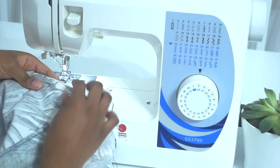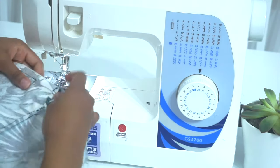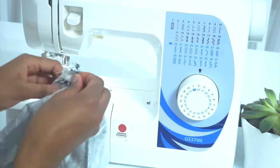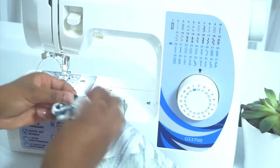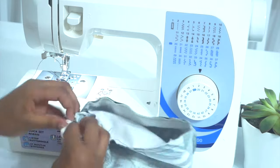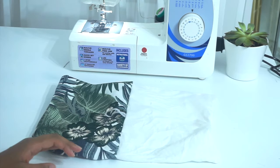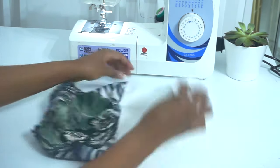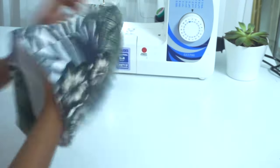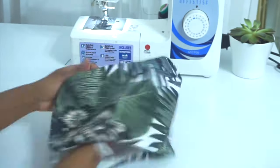After sewing, we are going to be turning this inside out through that opening that we left. After we are done turning it inside out, we are going to be putting our lining inside our main fabric like so, and then make sure that you push out the little corners like we did before.